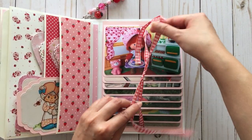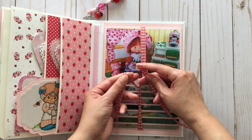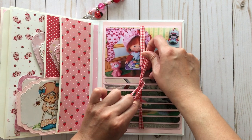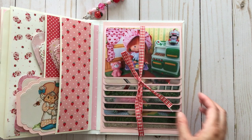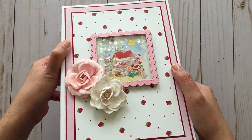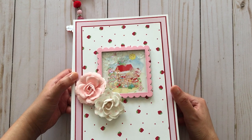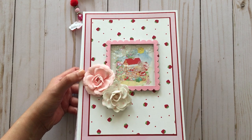And then it just closes up. I did make this in a strawberry shortcake theme, but imagine making it in a theme that you really love. I do plan to do other themes because it was such a fun book to make. So that is my Project Share for today. If you have any questions or comments, please leave them below and I'd be happy to answer them. I hope you enjoy the rest of your long weekend. Thanks so much for watching. Bye!